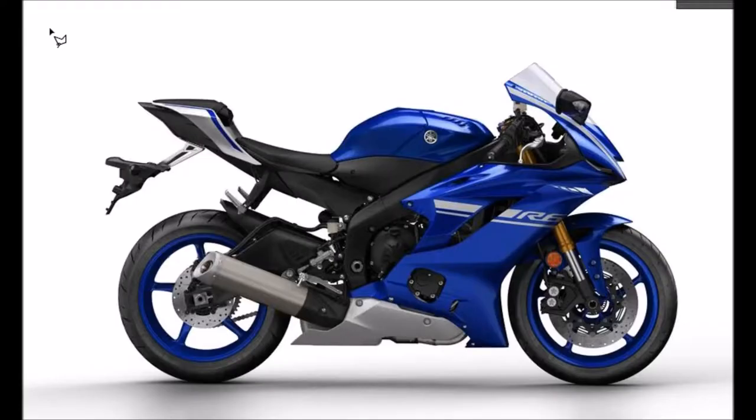This is a motorcycle modification video for the Yamaha R6 — it's obviously blue as you can see — and I'm going to sleek this thing out, for lack of a better term. So take a journey with me.